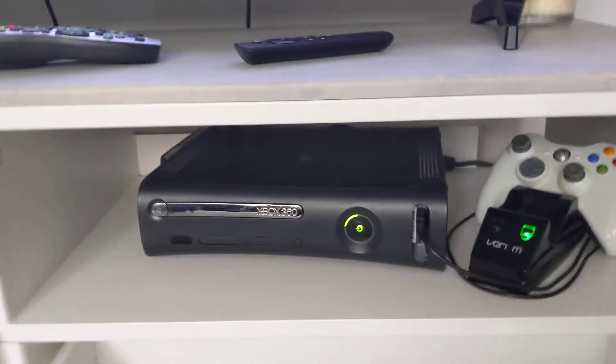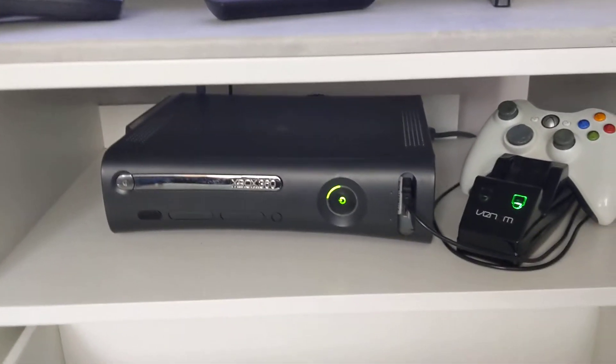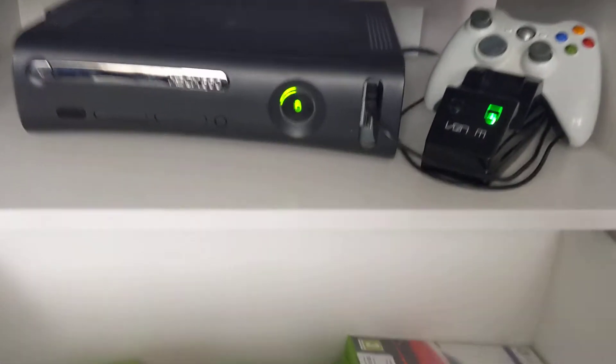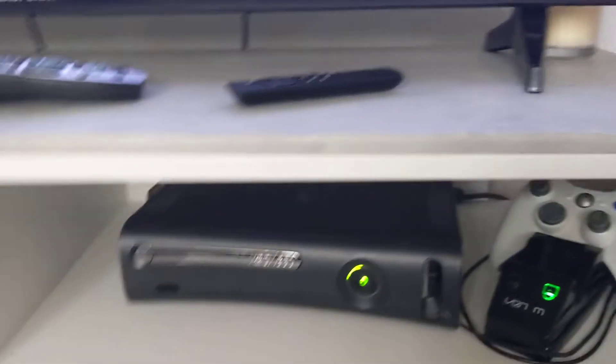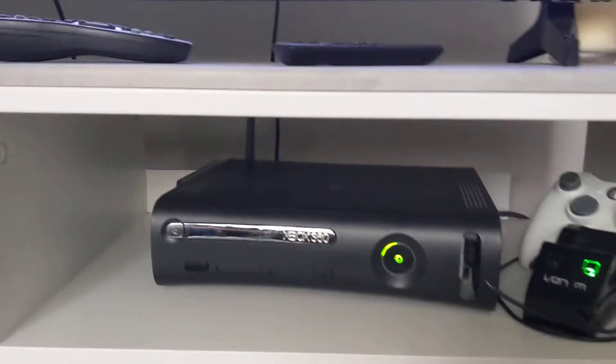Today we are trying to get the disc to work because the laser reader in here doesn't really work, as you can see. I've got a trick actually to make it work, and in there right now I've got a GTA disc.